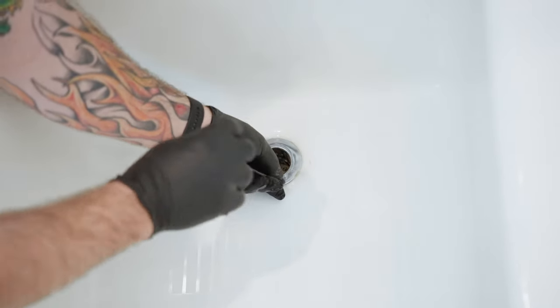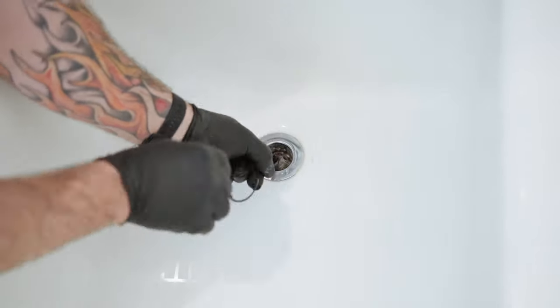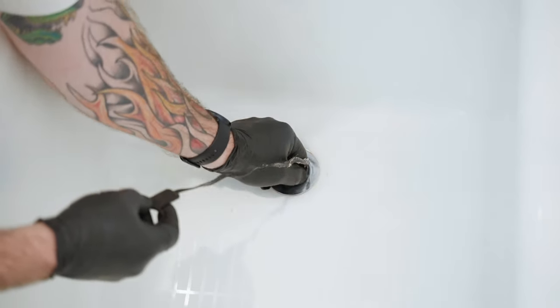Kind of work it in there, give it a couple of spins, then pull up very slowly — you don't want to break it.